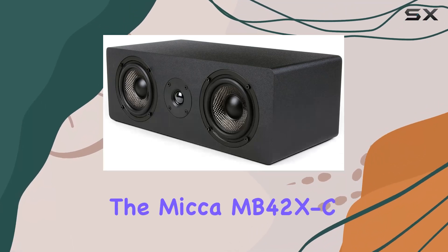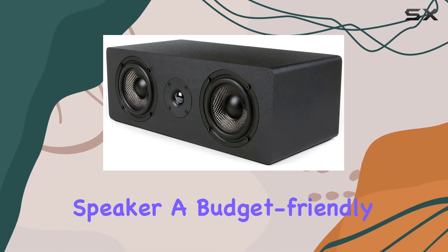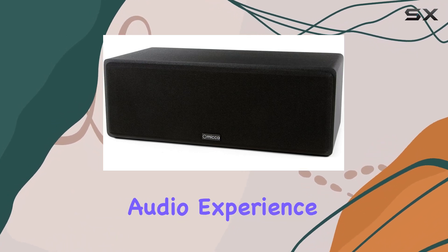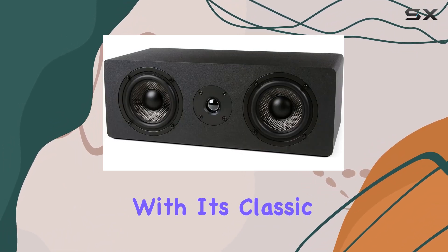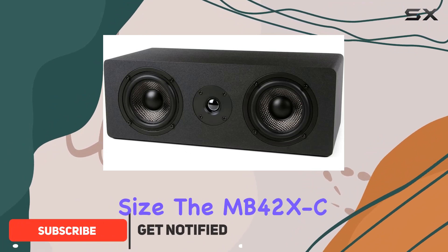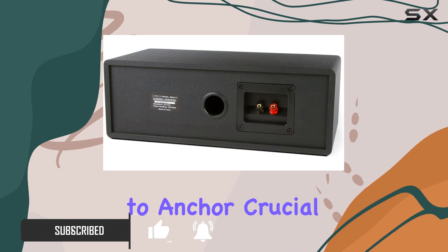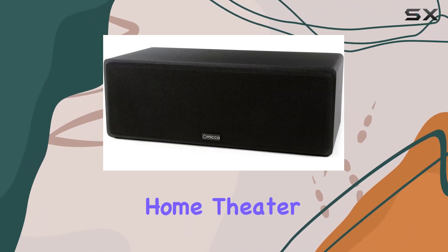Today, we're diving into the Mika MB42XC center channel speaker, a budget-friendly option that promises to deliver a cinematic audio experience in your home. With its classic design and compact size, the MB42XC is not just easy on the eyes but aims to anchor crucial dialogue and action in your home theater setup.